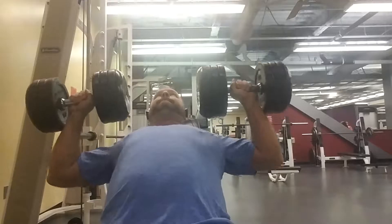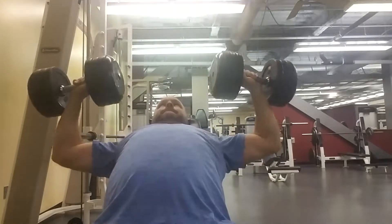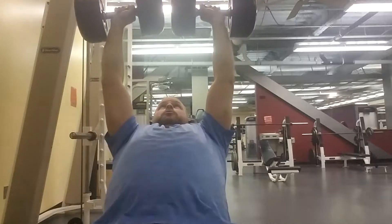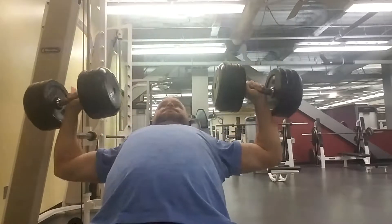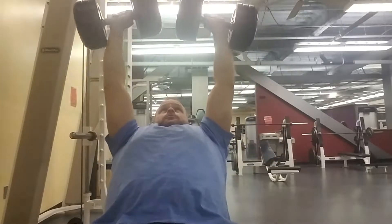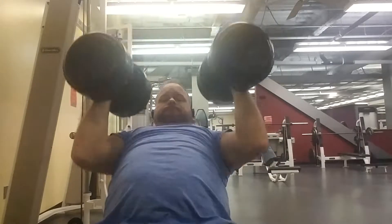I use my knees to kick that weight up into a shoulder press position before I lay back. I'm cranking it out, and the angle of this camera makes it look like I'm arching my back, but I'm really not. That is terrible form. If you ever see anybody putting their feet on the floor and arching their back while benching — incline bench or flat bench — that is 100% wrong.